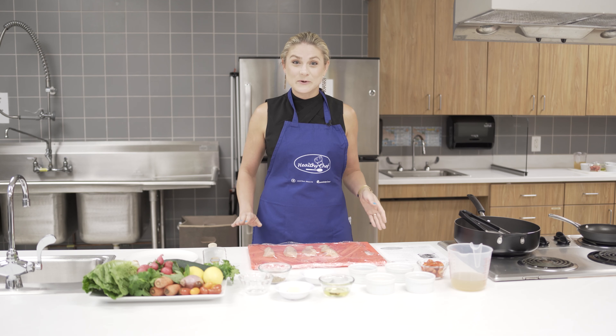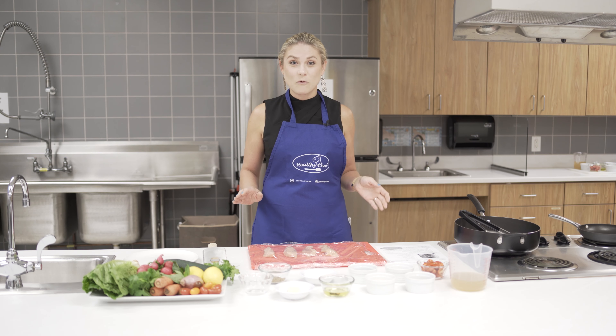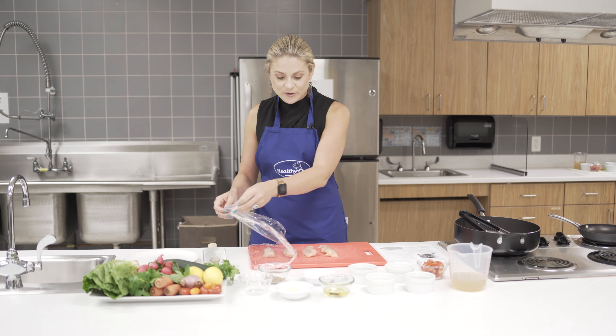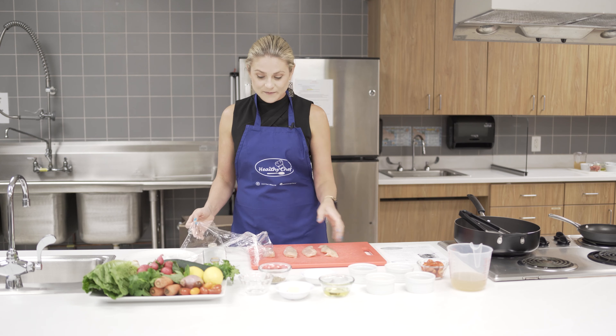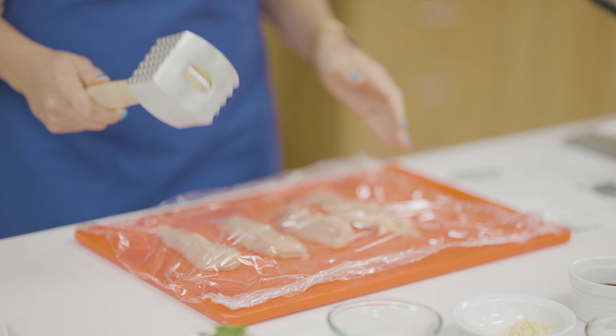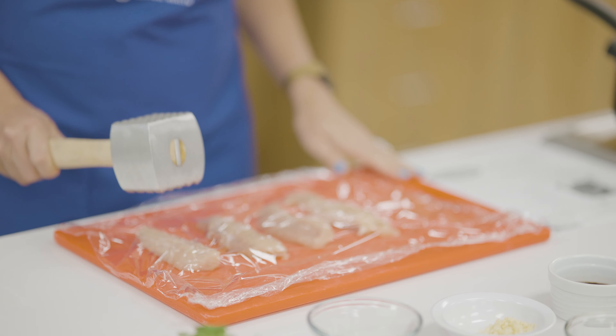Next we're going to pound the chicken to about one-fourth an inch of thickness. Put the chicken on a cutting board, cover it with a piece of plastic wrap, and then take your meat mallet and beat down.